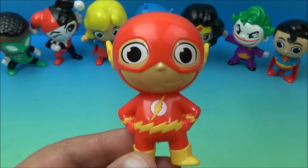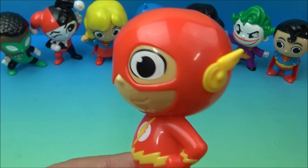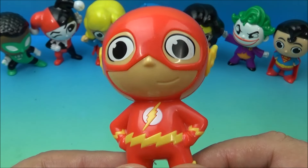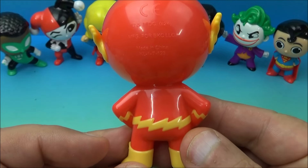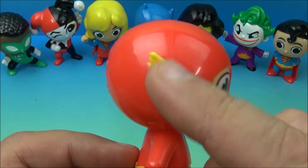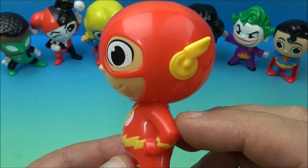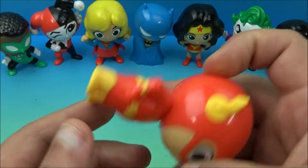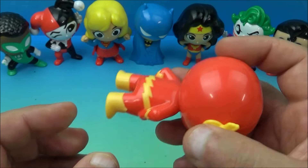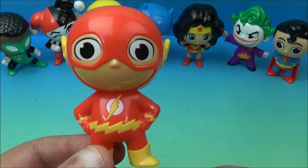And last in the set is Flash. Flash is looking a little wide-eyed there. What's up Flash, how you doing buddy? Did you get enough sleep last night? He's got this lightning-shaped belt on which is cool, the traditional little wing things on his ears, and the Flash logo. I'll be honest — I'm kind of surprised there's not even a gimmick with these. They're just little figurines.